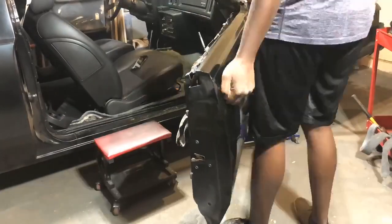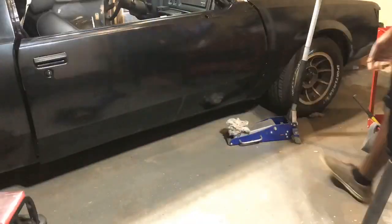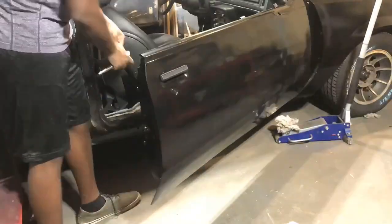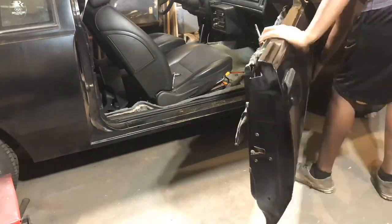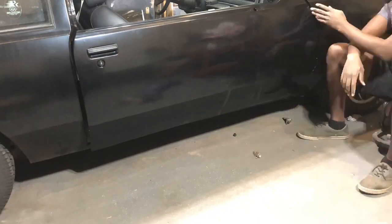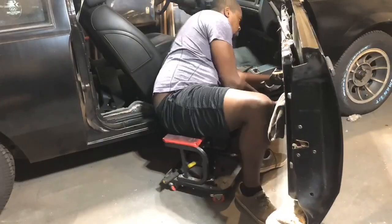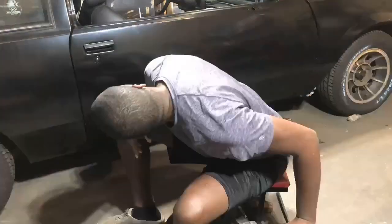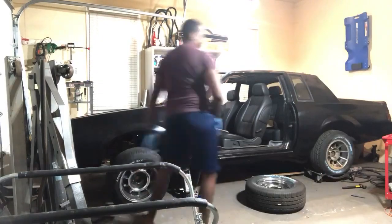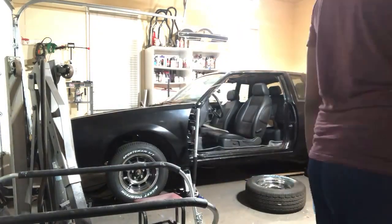As everything comes together you can align the door perfectly to get those bolts started — I believe it's either a 10 or 11 millimeter. Once the door is able to be hung on its own, you'll just pop it in there and work those bolts back and forth until you get it just right. Learn from my mistakes: if I were doing this again, I would not put the fenders on until the door is on. That way I can concentrate on one gap — the front gap of the door with the fender.